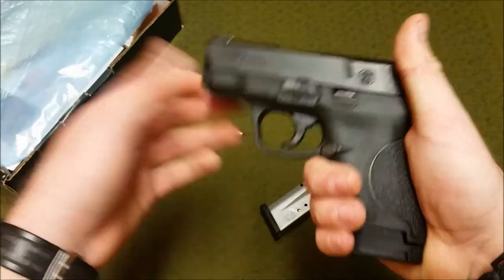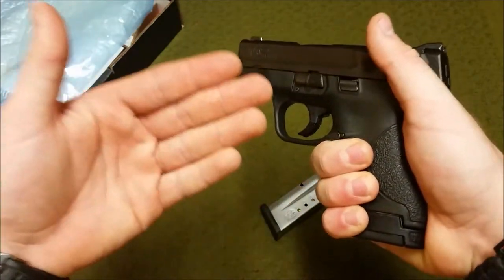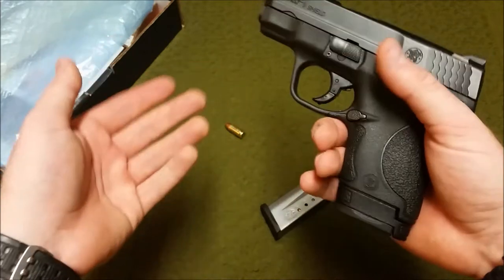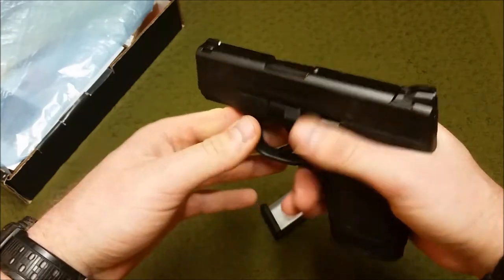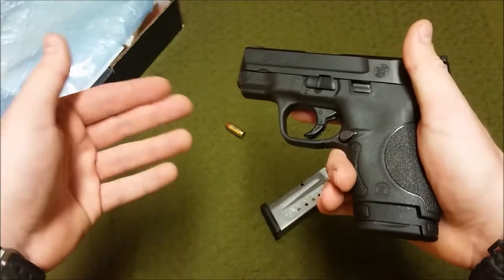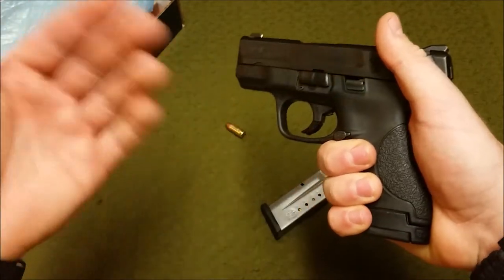There are guys who carry full-size government model 1911s and only get seven or eight rounds — these are much bigger guns. Capacity is not a problem for me; with the extended mag it's only two fewer rounds than a fully loaded Glock 26 with one in the chamber. You should know how to reload your pistol and carry spare mags. At 19 ounces for a small single-stack, it really does soak up the recoil well.